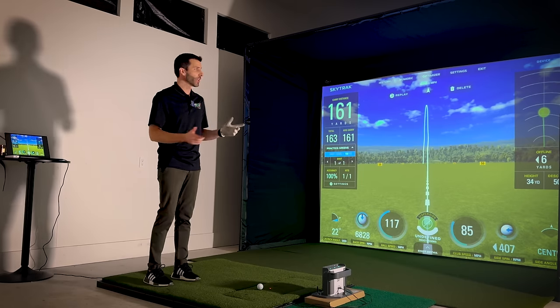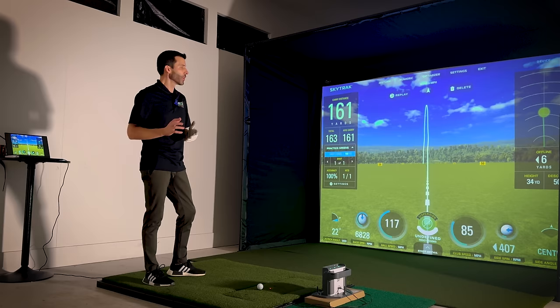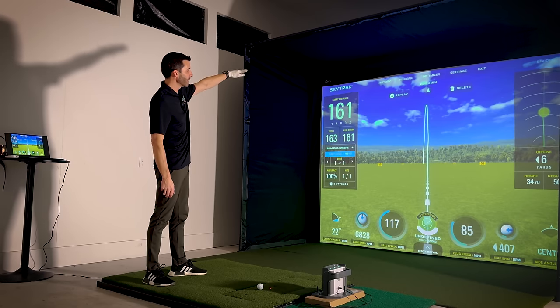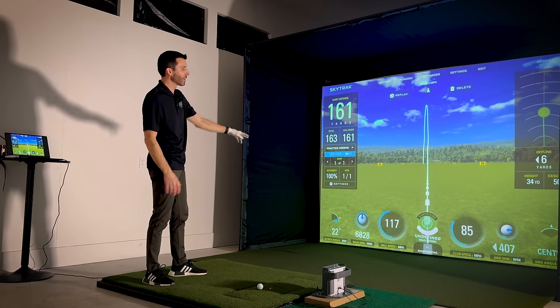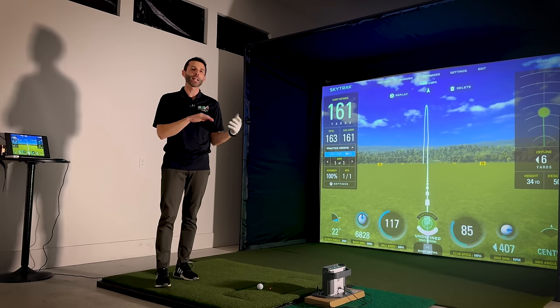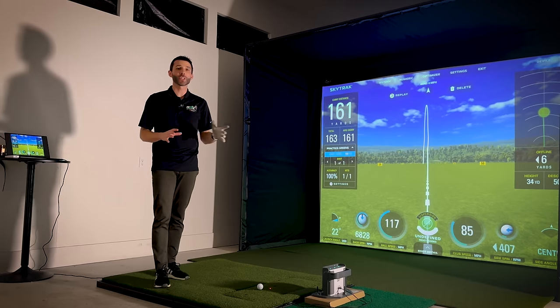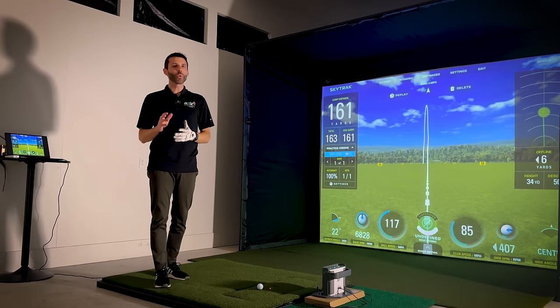Specifically, you're looking at the new Carl's Golf Enclosure, specifically the C-Series. You're going to notice that the image actually is coming all the way to the ground for a very seamless experience. I'm going to show you the details on that, on how it works. I'm going to show you a time lapse of how I built this entire setup all by myself.